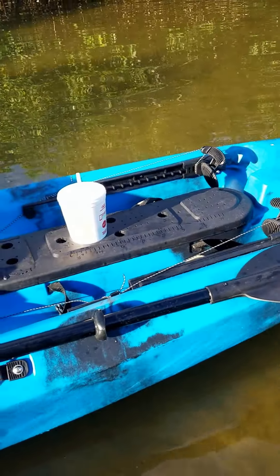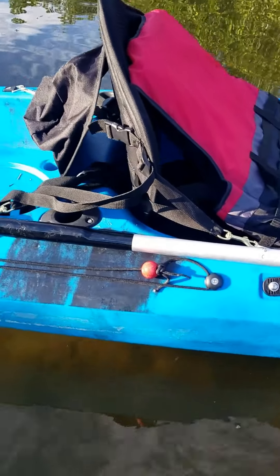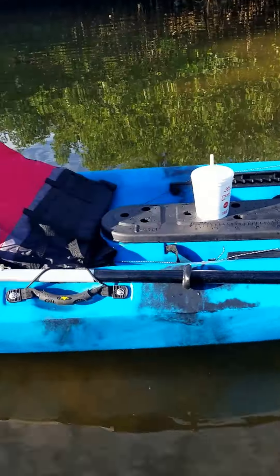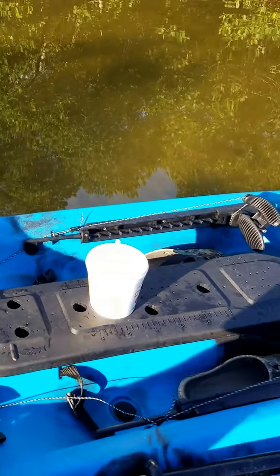We're now at seven minutes, which was longer than I wanted this review to take, but I did want to cover every inch of this kayak — all 90 or thereabouts inches of width. That math is definitely wrong, but I don't feel like correcting it. Alright, have a good one y'all.